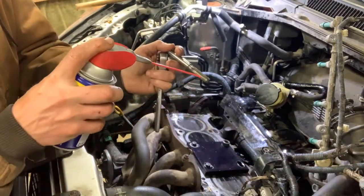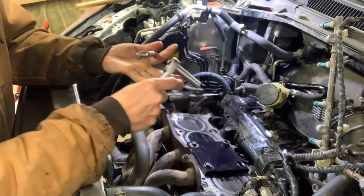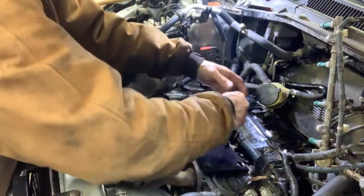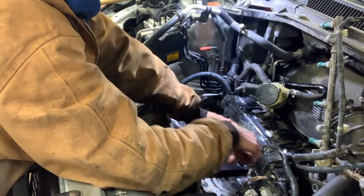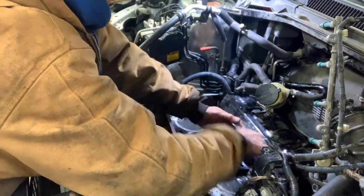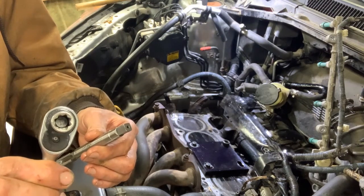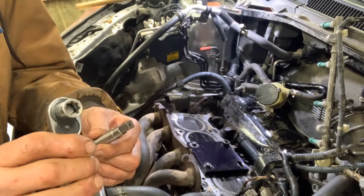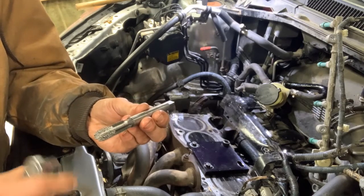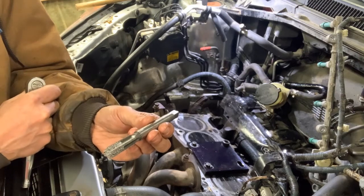Now we're going to take our tap, lube it up with some WD-40, and run it down to our mark. When I'm doing this, I've got an 8-point socket that I'm using. If you have a 12-point you can also use that, or you can use a tap handle. I like using the socket wrench — it's a whole lot easier. You can see the shavings you're going to take out, so you'll want to clean the hole out again. I'm going to shoot some brake cleaner down there, shoot a bunch of shop air down there, and then we'll get ready to put the insert in.